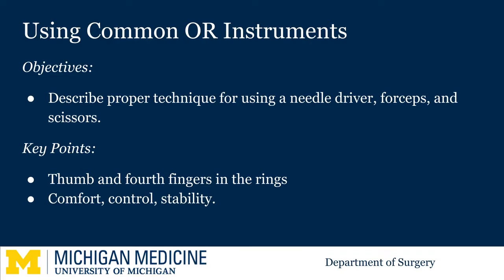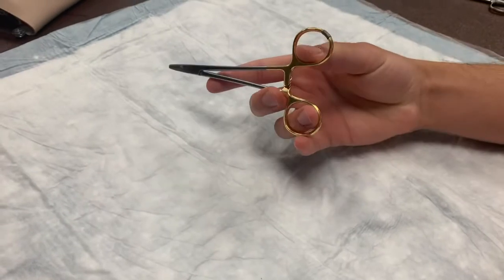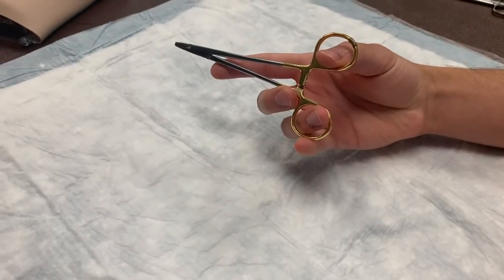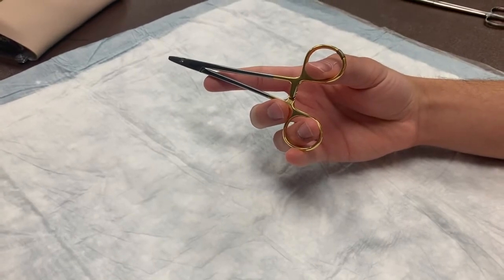Some key points are to have your thumb and fourth fingers in the rings and to hold it in such a way that you have comfort, control, and stability. You pick up the needle driver with your thumb and fourth fingers in the rings, your index finger extended for stability, and your third and fifth fingers curled around the bottom ring.